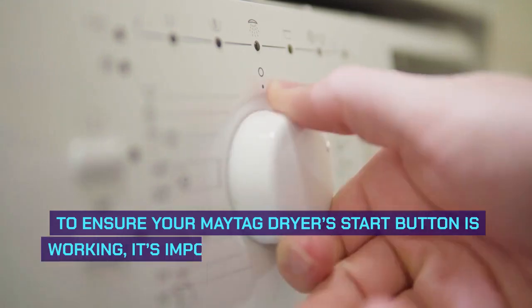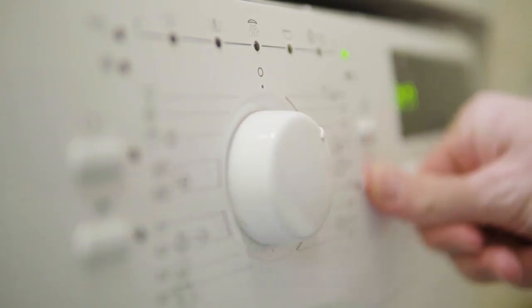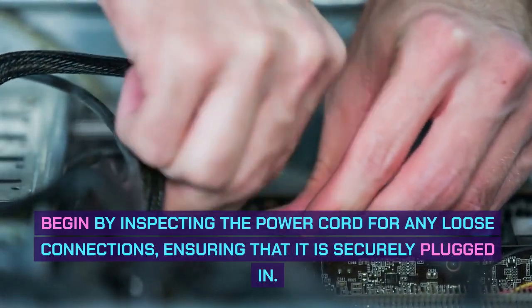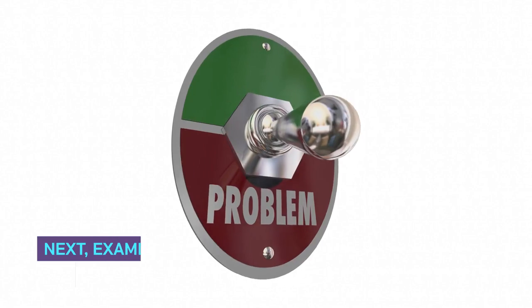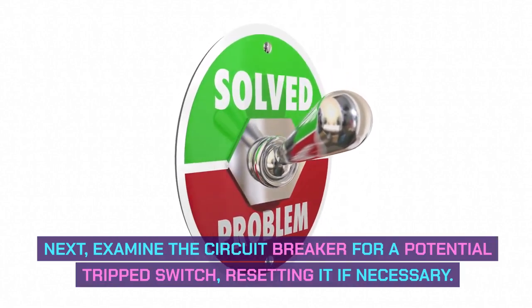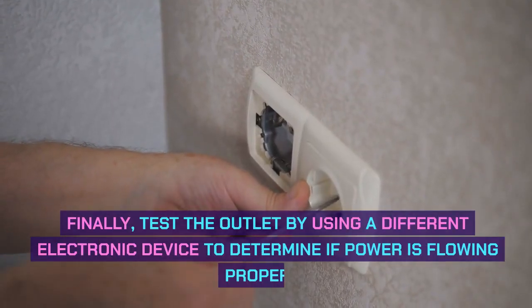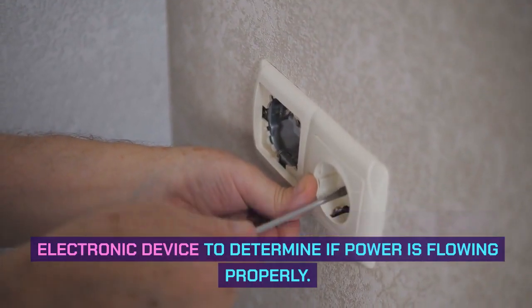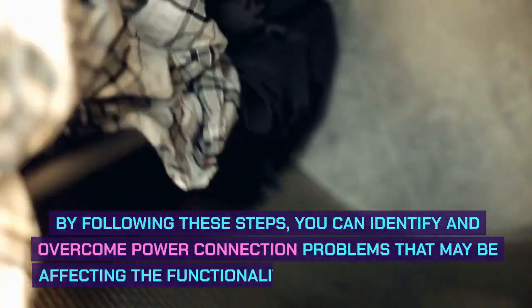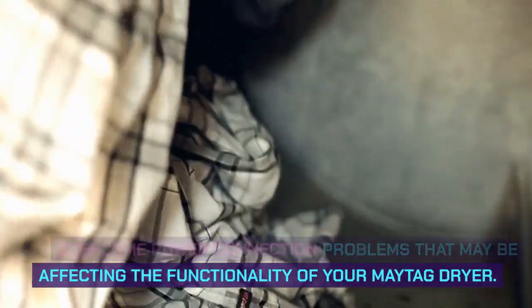Overcoming power connection problems. To ensure your Maytag dryer start button is working, it's important to first check the power connection. Begin by inspecting the power cord for any loose connections, ensuring that it is securely plugged in. Next, examine the circuit breaker for a potential tripped switch, resetting it if necessary. Finally, test the outlet by using a different electronic device to determine if power is flowing properly. By following these steps, you can identify and overcome power connection problems affecting your Maytag dryer.